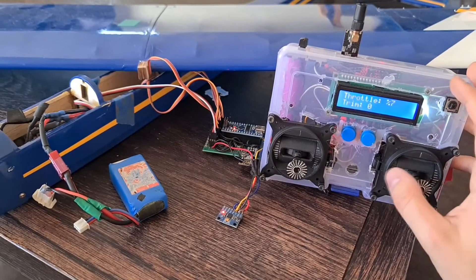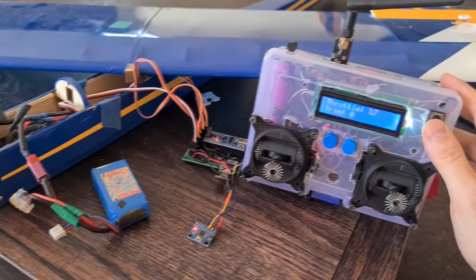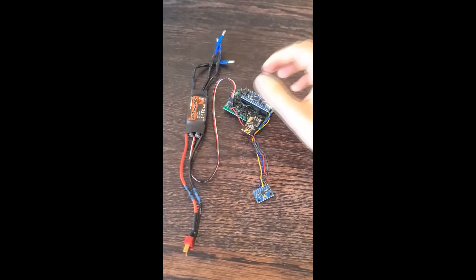The third mode on the controller allows it to go into a flat position, which puts the ailerons in the down position, slowing down the plane and creating extra lift for landing.